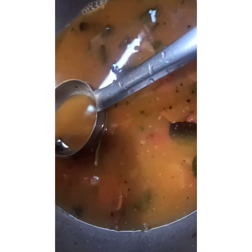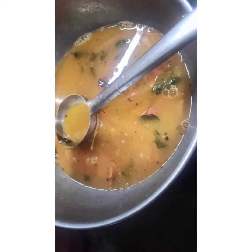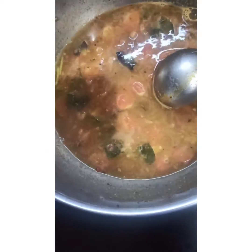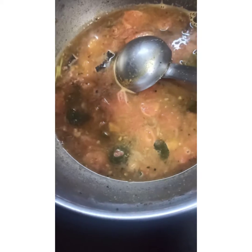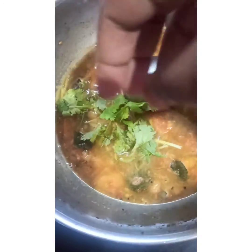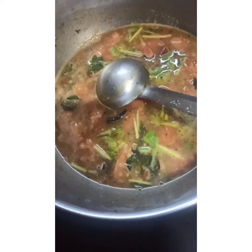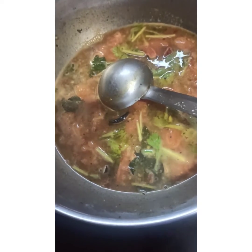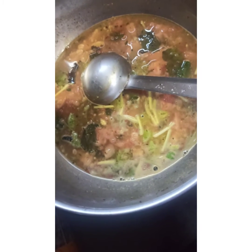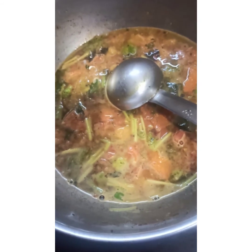There is a lot of rice. The rice is very good. Let's take a little bit of rice. First, we need to share the rice. This video is very good for you.